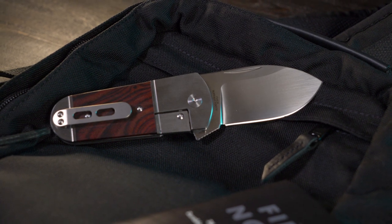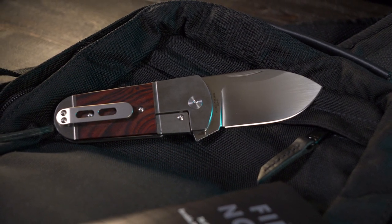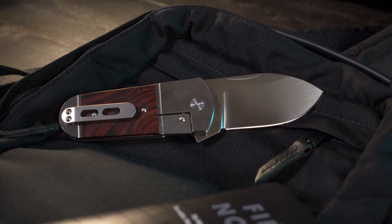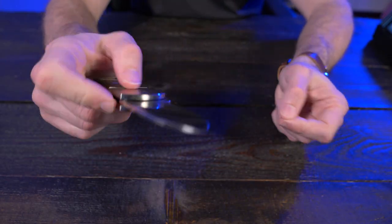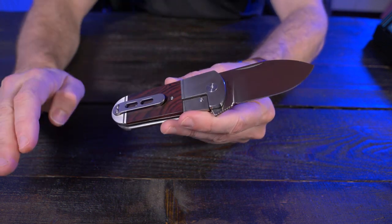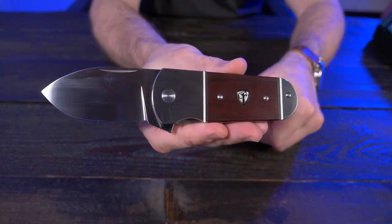It's available in three different handle styles. Of course this is the Coco Bolo version. There is a mother of pearl inlay version, and then there's a jigged titanium version. I believe I paid about $195 for this, and I think they're all the same price no matter which version you choose.